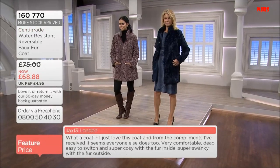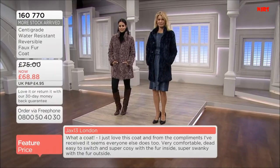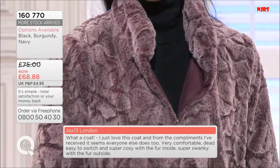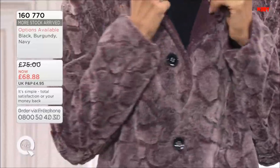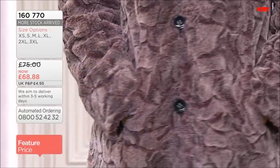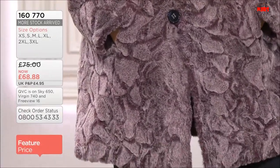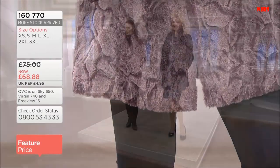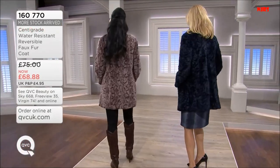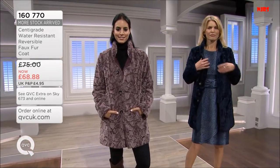Let me help you with measurements. The length is going to be 31.8 on the first three sizes, then 32, then 32.5 as we get to the 3XL. Chest measurements: 38 for extra small, 40 for small, 42 medium, 45 large, 48 XL, 51.5 for 2XL, 55.5 for 3XL. It's just a fabulous, glam and gorgeous look, but also really functional.